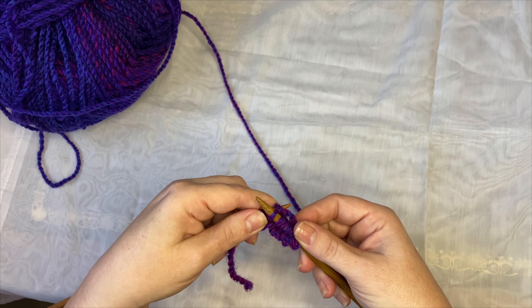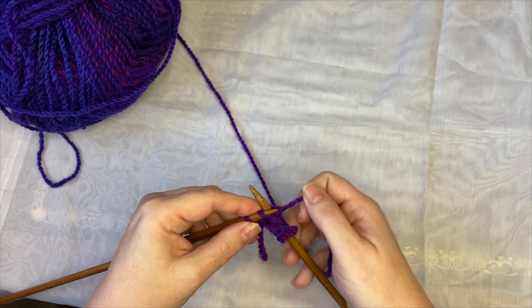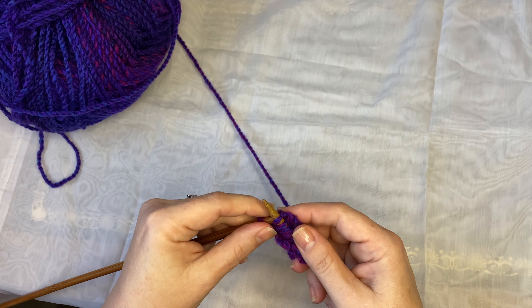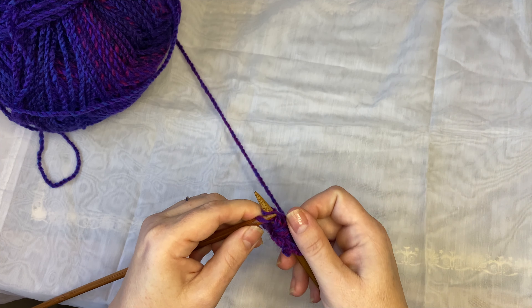So through the back of the stitch, round, find the loop. Off you go. Super easy.